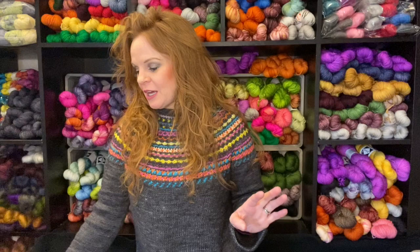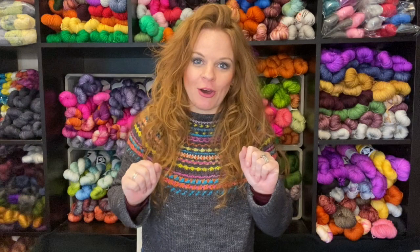Last but not least, this is really fun and exciting. I don't know if my mom watches the podcast, but Mom, if you're watching, turn this off — give me a call later, I'll talk to you.